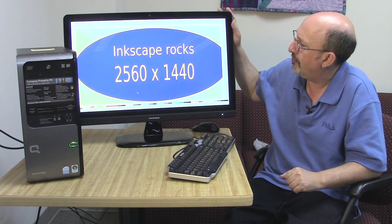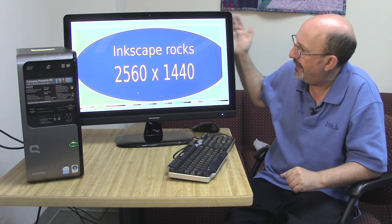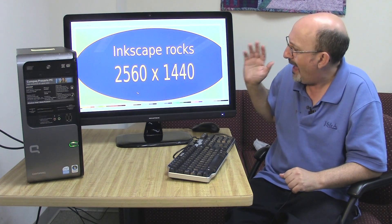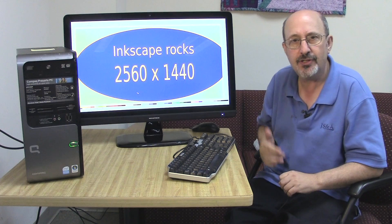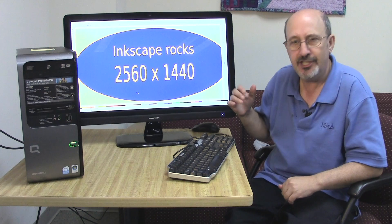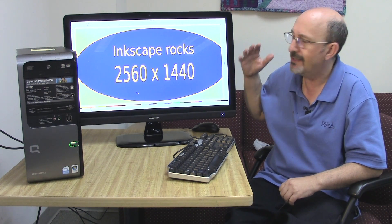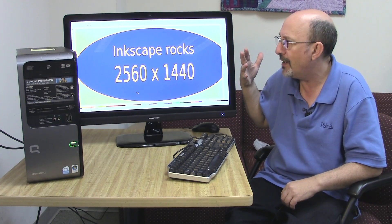I bought this monitor here — it's a Monoprice monitor. I paid $400 for it and it's 2560x1440 pixels. What I would love to do with this monitor and this free computer is maybe lend it out to somebody who's unemployed so they can develop skill at doing vector graphics. They could also teach themselves Scribus, which is a free desktop layout program, similar to InDesign or PageMaker from the old days.